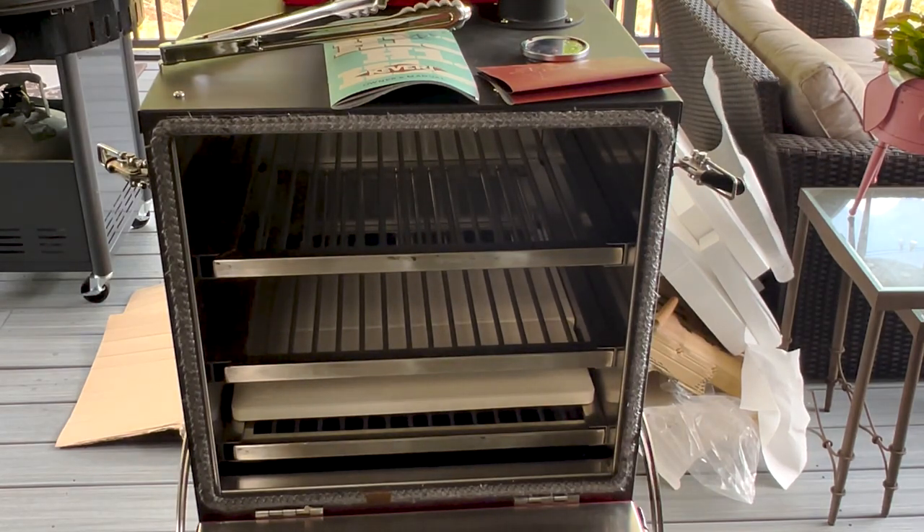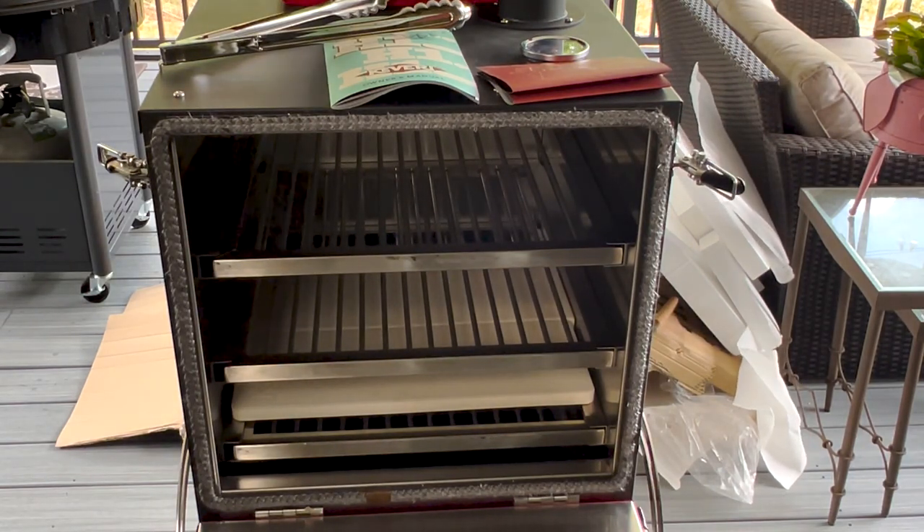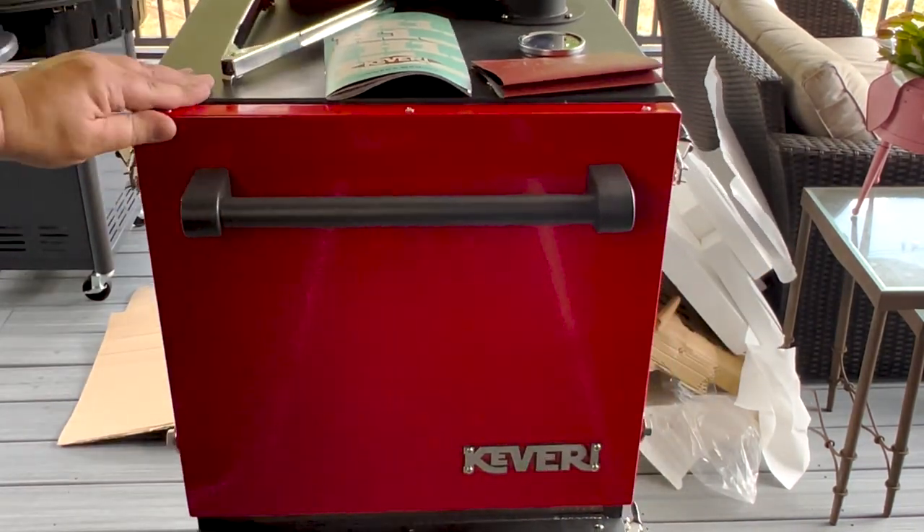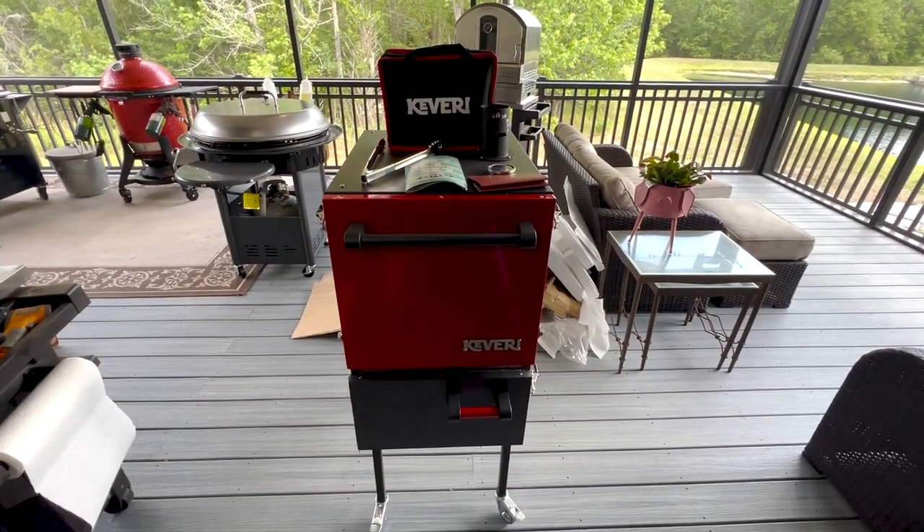The only thing you're not going to be able to do — you can't get a rotisserie on here and you don't have any ability to use a griddle. But I have other things for that. As far as versatility, this is pretty good.